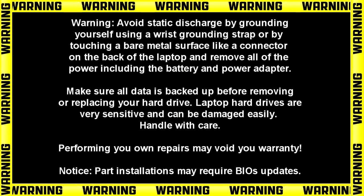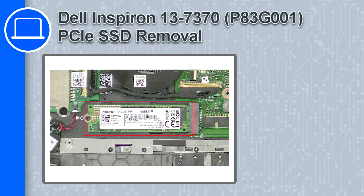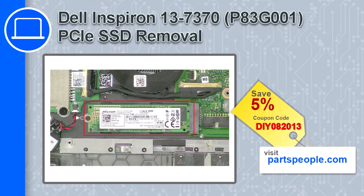Hey, what's up, this is Ricardo and in this video I'll show you how to remove the PCIe SSD from a Dell Inspiron 13 version 73. If you're looking for parts for this laptop, go to our website and use this coupon for a 5% off discount.